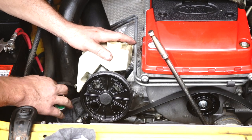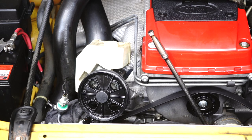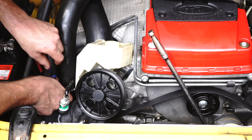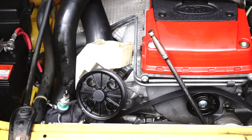Once you've undone the high pressure line, you'll be able to then access the small 7 or 8mm bolt on the back of the power steering pump. Loosen that, getting the rest off by hand.